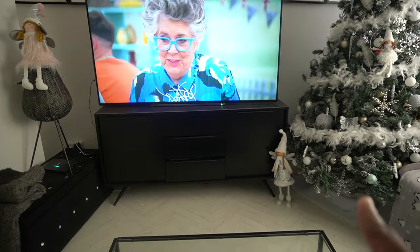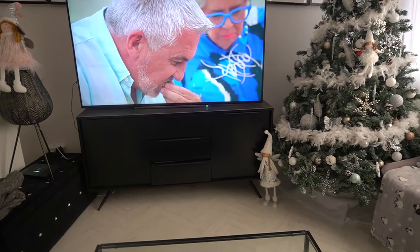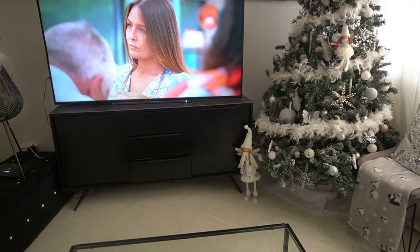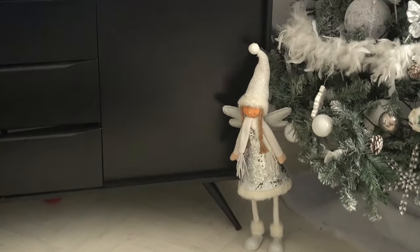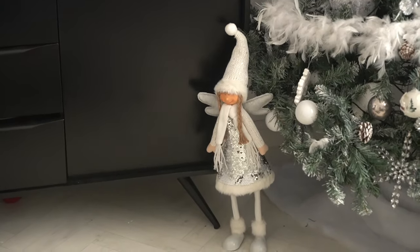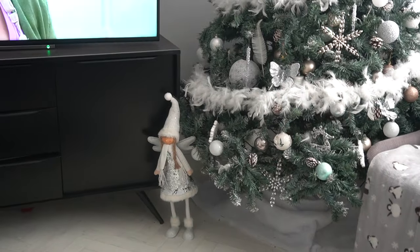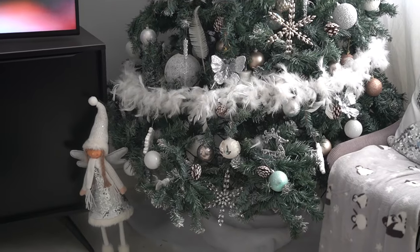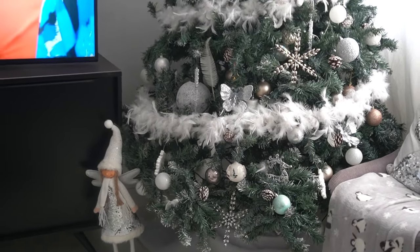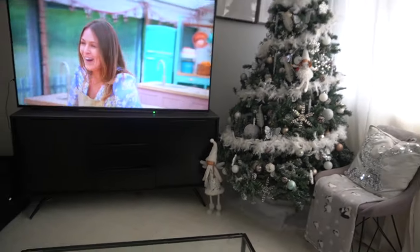Right in front of the tree there's also this gnome — we're going to call them gnomes because that's what I call them. Jordan says they're not gnomes but they are. She is very pretty, she's giving fairy godmother vibes, standing next to the tree. As people bring Christmas gifts we're going to be putting them underneath the tree. You guys can also see some beads on the Christmas trees — it's so pretty.